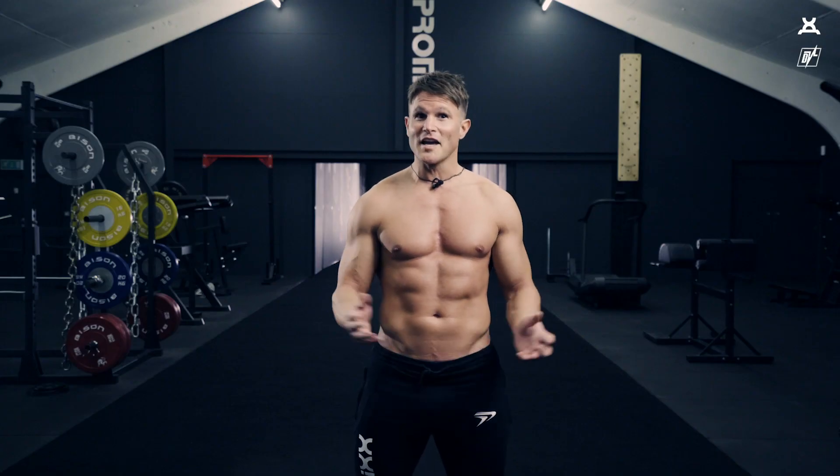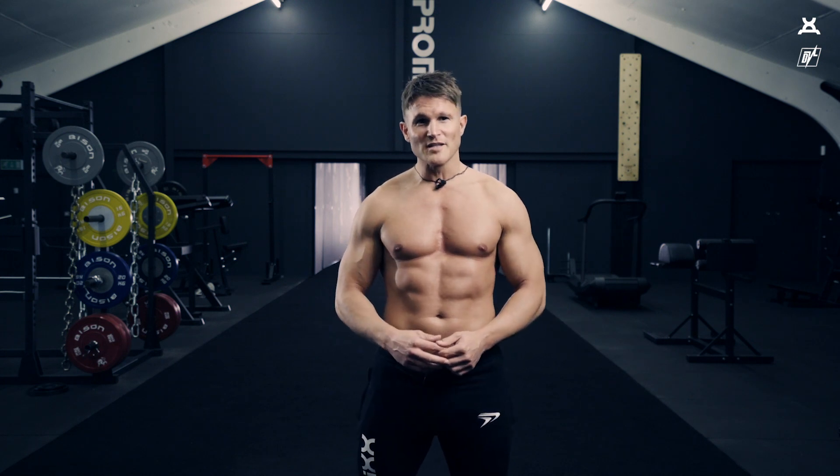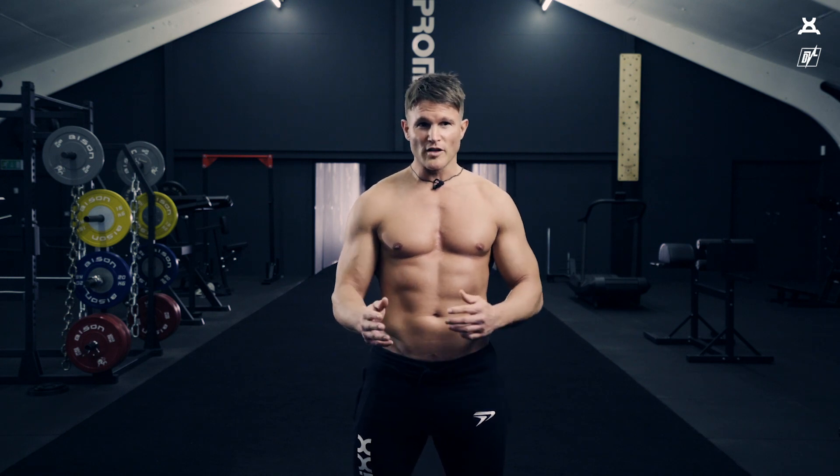To give you an example of a plyometric exercise, everyone's heard of a burpee. That would be what I would class as a reasonably hard plyometric exercise. I'd ask you to do 10 burpees, followed by a short rest depending on your fitness level, and then do 40 repetitions of a medium intensity exercise, something like jumping jacks or high knees.